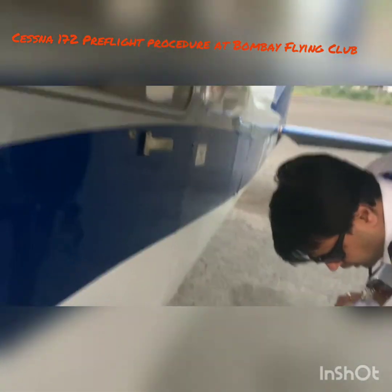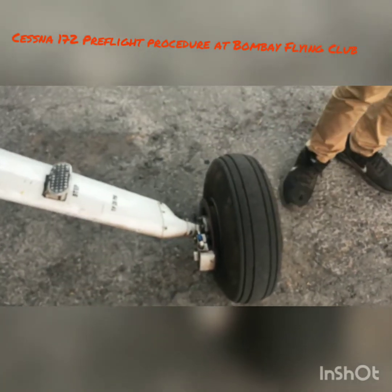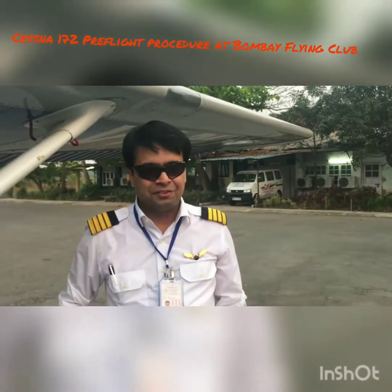Same thing goes on this side — check there is no leakage of oil. Everything is looking good. This is how we do the pre-flight inspection. We are done with the inspection — let's go flying!